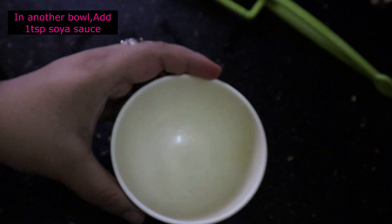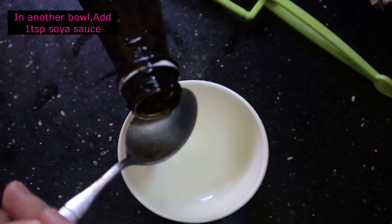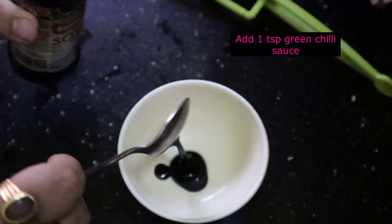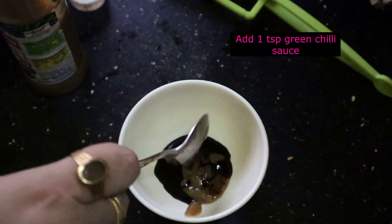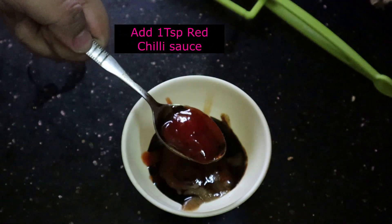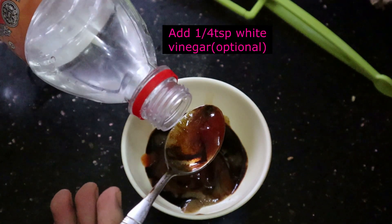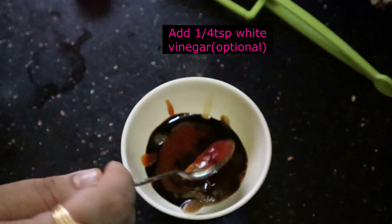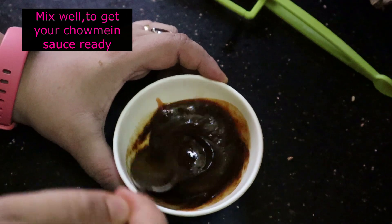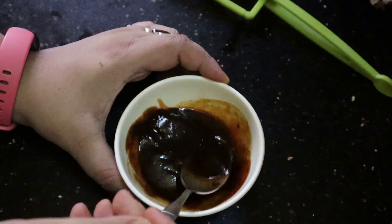Now to make the sauce, I'm going to take a bowl. I'm going to add almost a spoon of soya sauce, chilli sauce — you can also skip this process — breaded chili sauce, and one spoon of tomato sauce. And if you like, you can add a bit of white vinegar — I'm just using just a wee bit of white vinegar. Then give it a mix.